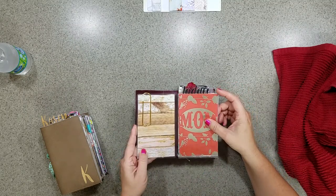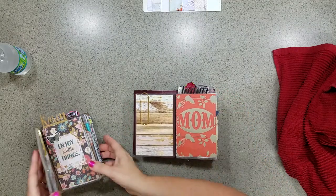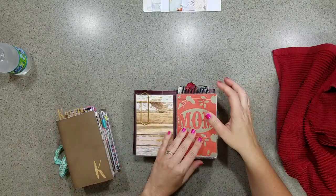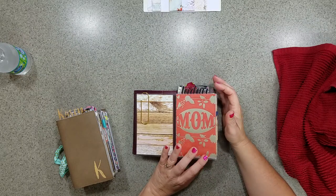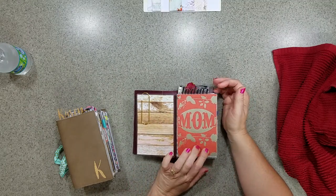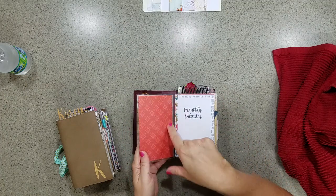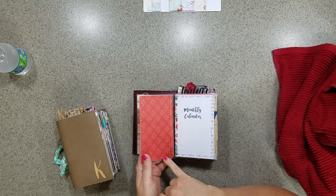I have a pocket on mine and I put coupons and whatever I need to use for that day. This is kind of a family-themed traveler's notebook — I got the scrapbook pad from Michaels, so if you want to add anything extra that matches you can get the paper pad from Michaels. This first insert would be your monthly calendar. The insert covers are made from sheet protectors.